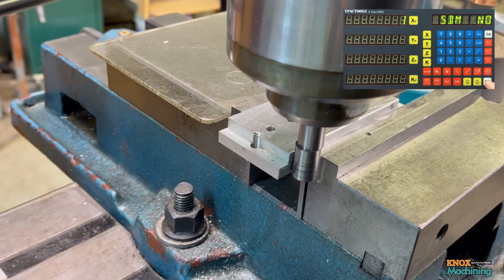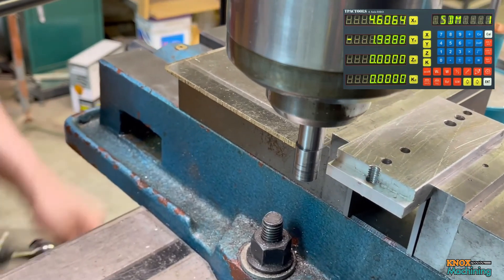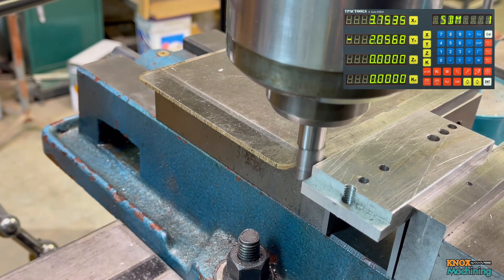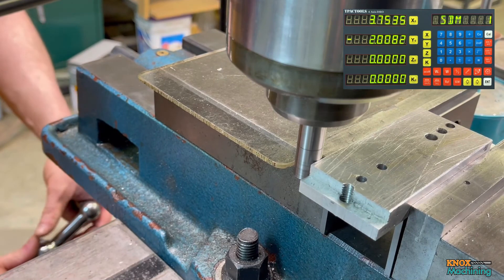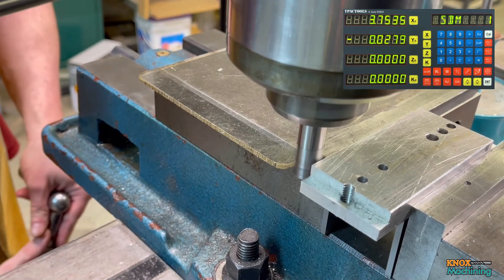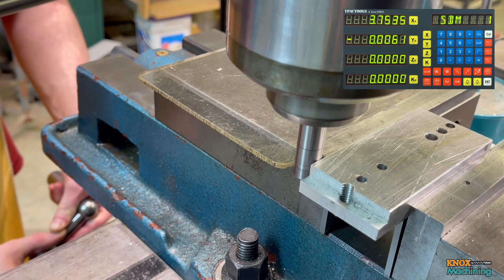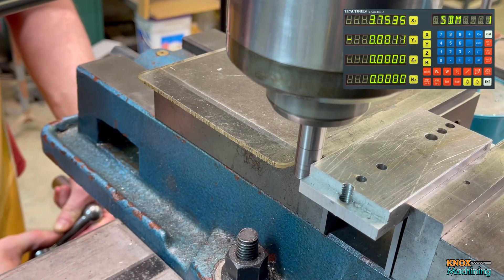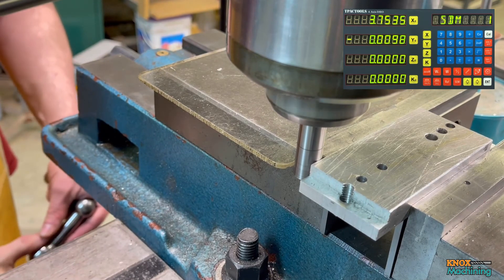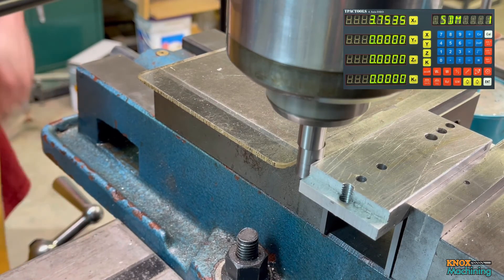Now here comes the cool part. I'm going to go to SDM1, enter. I'm going to go to the other side and I'm going to do the edge finding just like before, but I'm using SDM1 to do it. Pop. Clear Y, come back in. There we go.